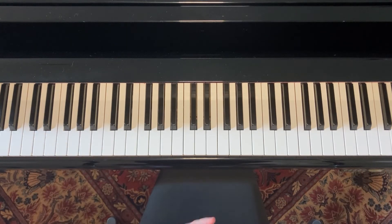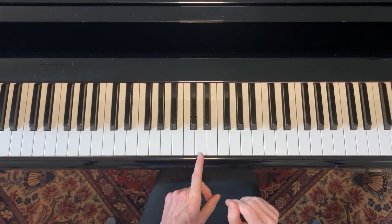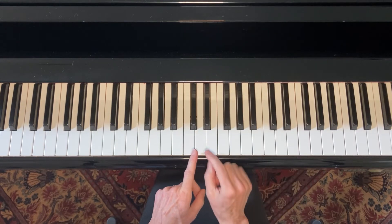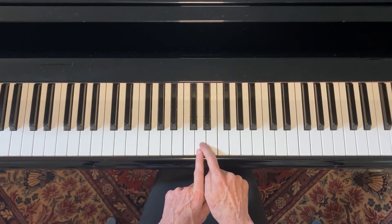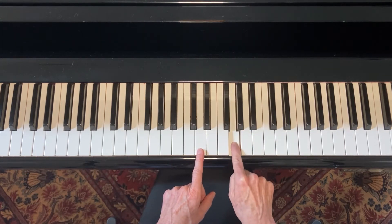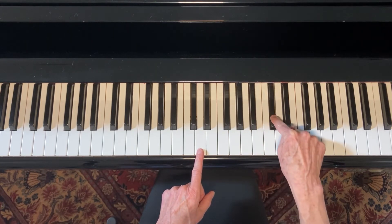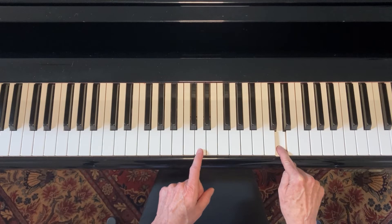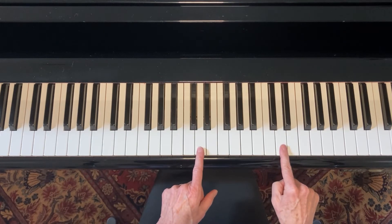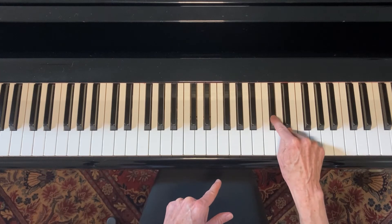Let's pick D for one more example and find a D major scale. Here's our root note. Whole step, whole step, half step, whole step, whole step, whole step, half step. So the D major scale ended up with an F sharp and a C sharp.